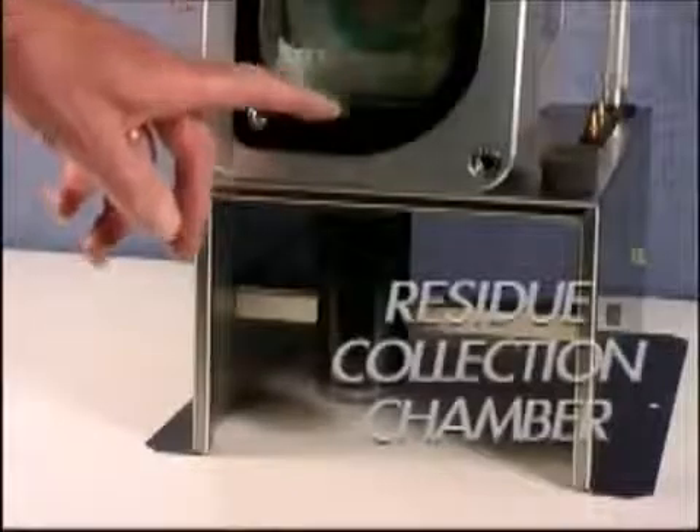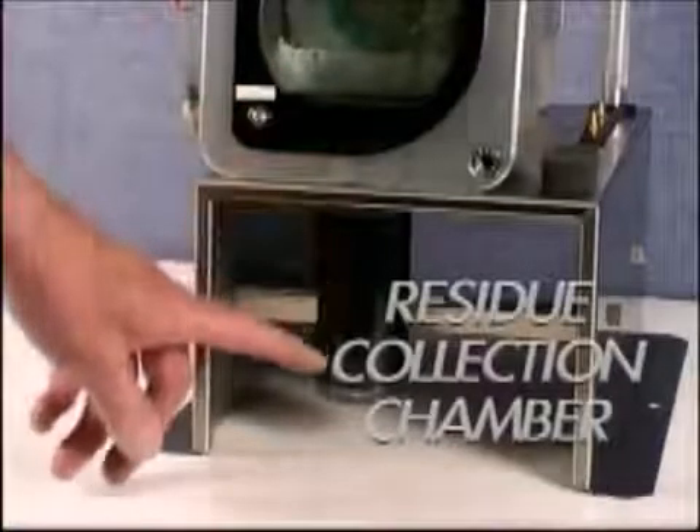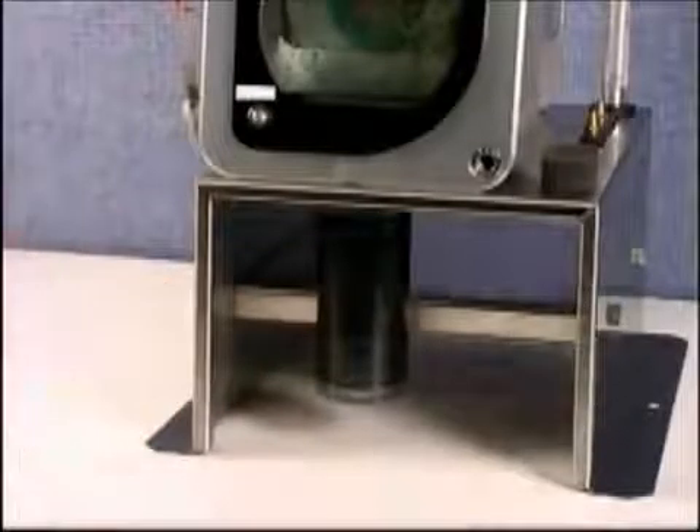Another feature that makes this machine environmentally friendly and safe is the sump bottle that is situated underneath the chamber, which captures all the ground residue dust.